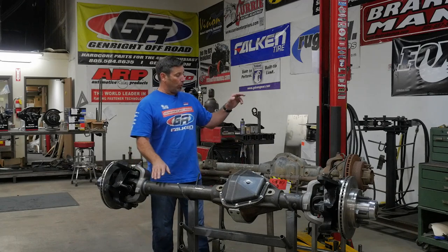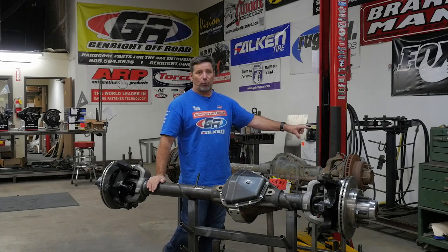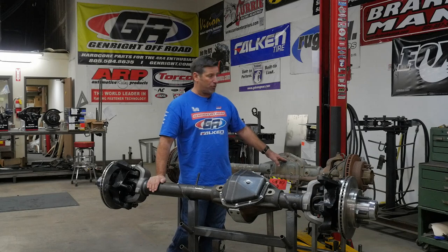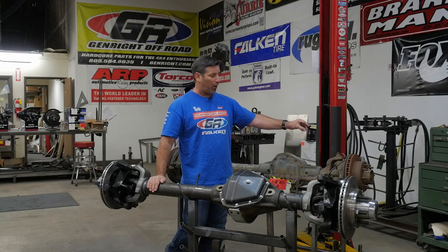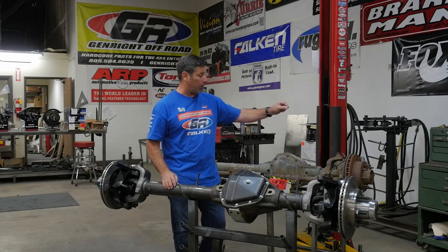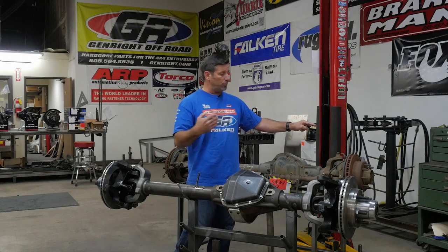Let's start off: this comes with a 30 spline outer, and that's not big enough. You've got 35 spline inners, but the outer is the weakest part, so you want a 35 spline outer — meaning you're going to need to spend money to get that upgraded. Next, it doesn't come with locking hubs, so you're probably going to need to spend money to get that upgrade as well.